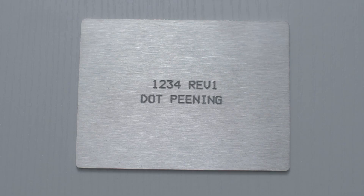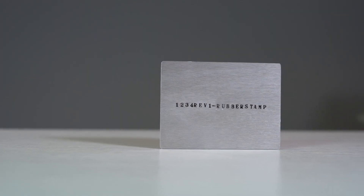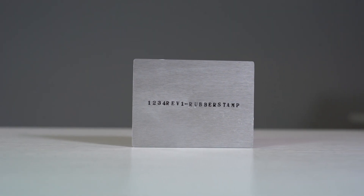We offer a number of different types of part marking here at ProtoCase. The processes we use are rubber stamping, dot peening, a simple Avery label, or silkscreen or digital printing. Part marking is permanently labeling or marking your enclosures with numbers or letter combinations. It's especially useful for serialization and traceability.